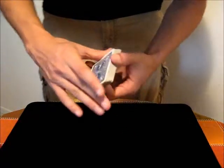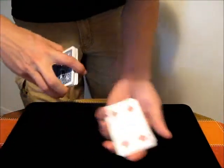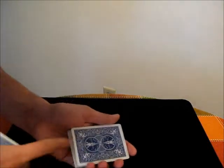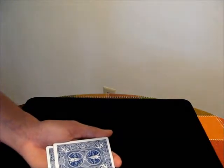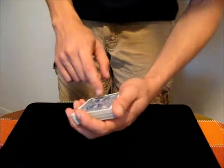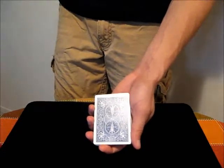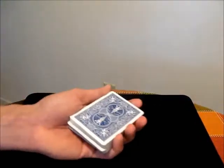To get a card in an Injog position, maybe you have a selection like the Four of Diamonds. What you can do is, as you're bringing the other packet on top, just catch that top card of the bottom packet with your thumb and then pull back as you set it on top. You don't want to pull the card back too far or else the audience will be able to see it. Something closer to the edge along the border is preferred, but you don't want it so short that you can't use it again.